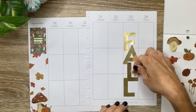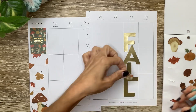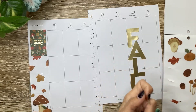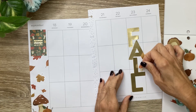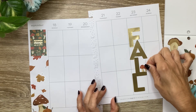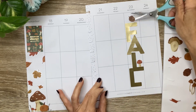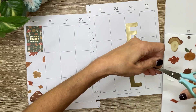I want to do some of these things in the letters that are falling on them. So if I do these two mushrooms, I don't know if those will both fit. I'm going to have just that one mushroom there. That's cute. Maybe just one. Then I'll have this acorn resting on top of the F.